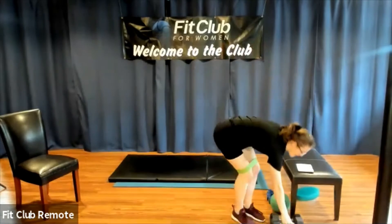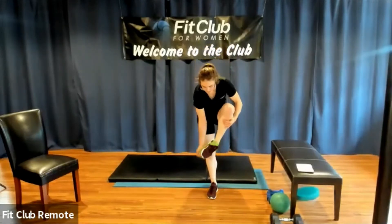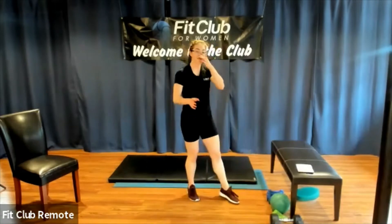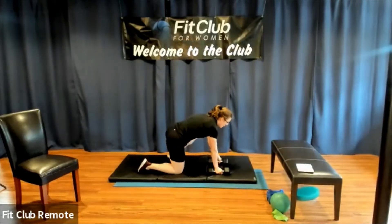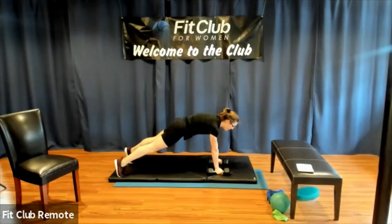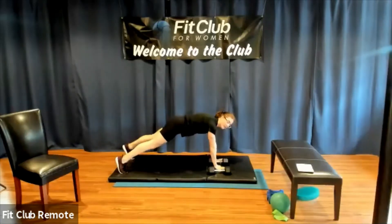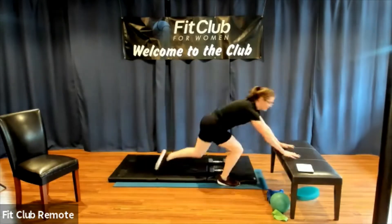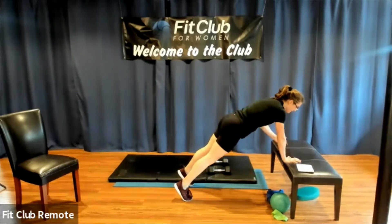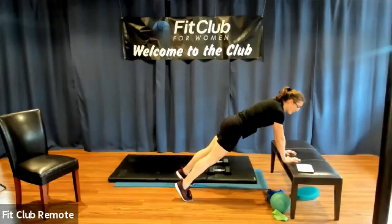Weight down, band off. We have alternating plank rows. I'm going to show you this on the ground, but know that you can do it on the bench. You are going to need your weights. We are in push-up position and I pull the weight up to my ribs, put that hand down, and switch to the other side. Know that you can also do this without weights and even up on a bench. We're in our first round — you should be squeezing your core, limiting any side-to-side rocking.